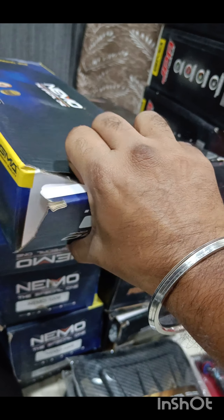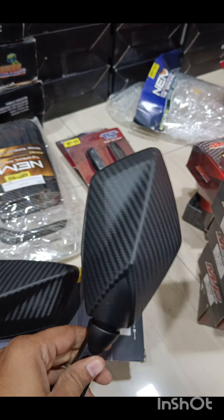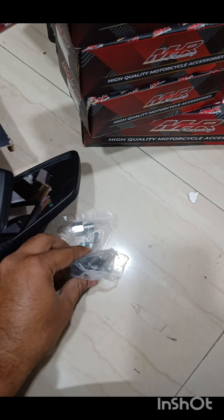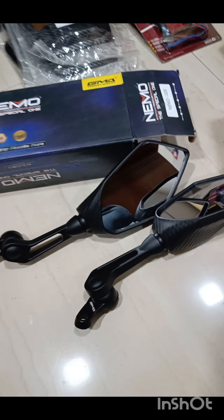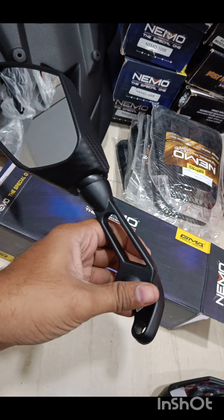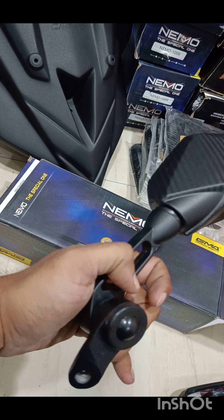Next we have your Nemo product — they call them Ducati mirrors. This is how they look — again it's carbon fiber finish. This is your entire view of the mirror — it's anti-glare and all the necessary screws and bolts to fit them are provided. It's a direct bolt-on, no alterations needed. If you're thinking the length is too short — it will give you the best vision possible. Any taller and it would stick out too much. This is the perfect size for your Aerox.